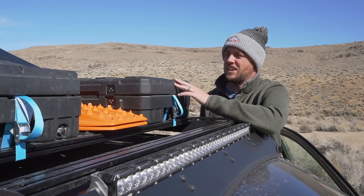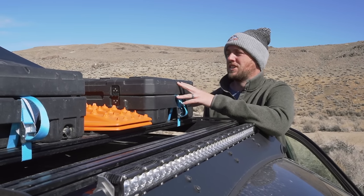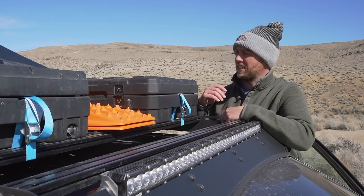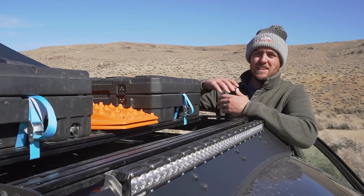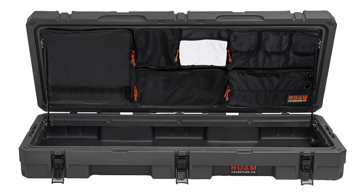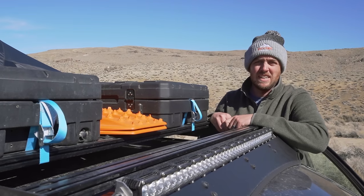There is an optional lid organizer for these cases as well. Unfortunately they are sold out, but I really recommend getting them because that's going to help with organizing the smaller things. Basically when you pop the lid up the lid organizer is sitting in the top of the lid and you can just unzip pouches and grab whatever you need — it'll be useful for both cases including the recovery equipment.